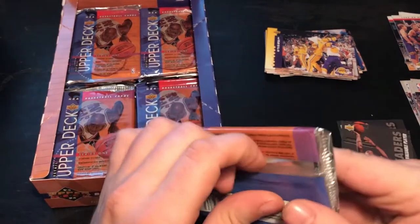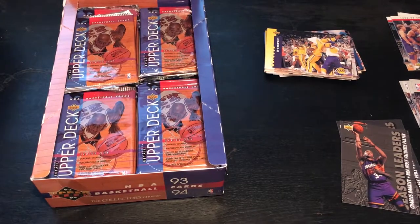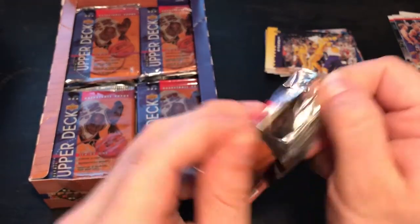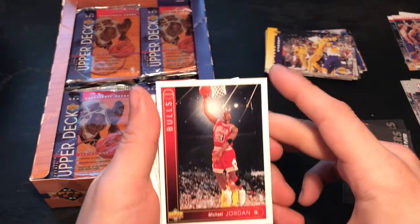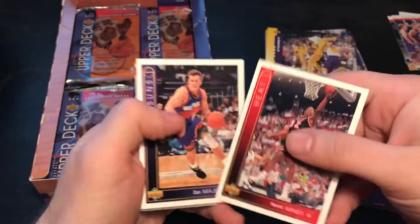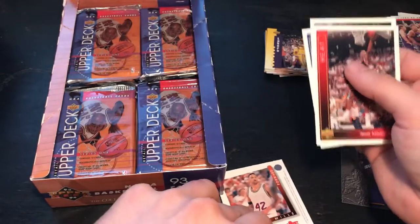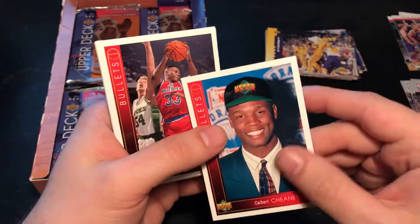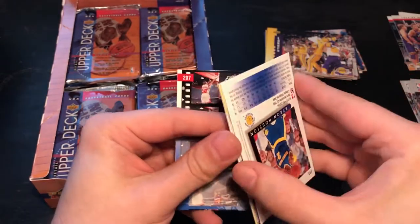Welcome back for part 2 guys. Let's directly jump in and have a look what we can find. The deeper I get into the box the more the cards stick together. I guess the top ones were a little bit easier as there was no weight on them. But still, they're in pretty much really good condition.